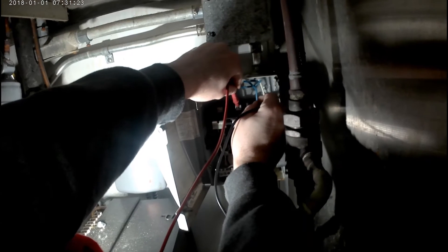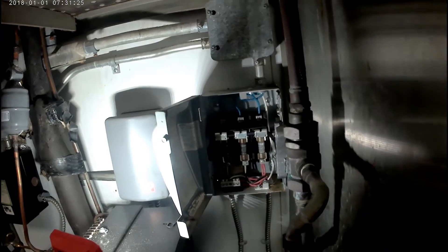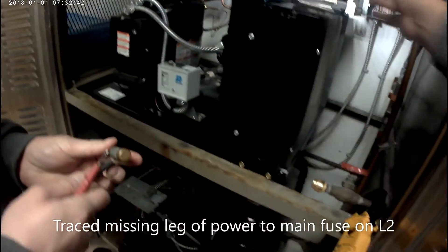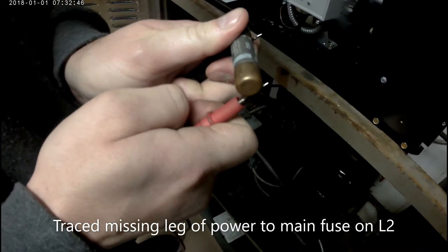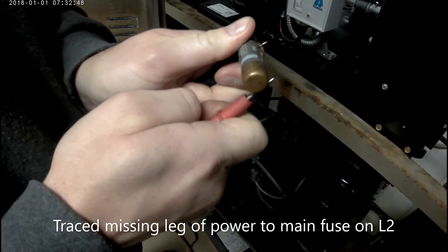So I start tracing it back. I found that there's a fuse box. I tested this fuse and I'm getting 208 volts across it, which tells me the fuse is open. I'm going to confirm with a continuity test — I'm getting open line, this fuse is bad.